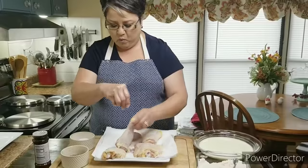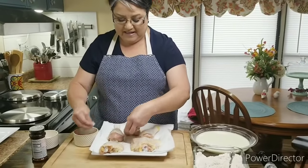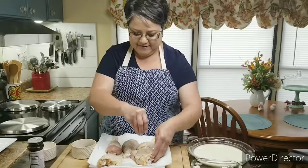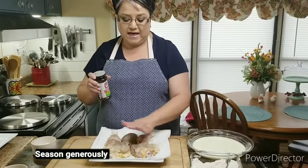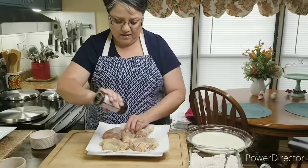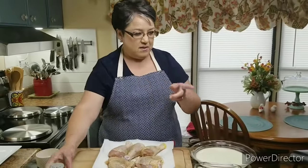I'm salting my chicken really well on both sides, and now I'm putting on some freshly ground pepper — but you can use just regular pepper. I'm also going to use some Lawry's seasoning. I love the taste of Lawry's seasoning on the chicken — if you haven't tried it yet, give it a try. This is the 25% less sodium version, so it's not as salty as the regular one.